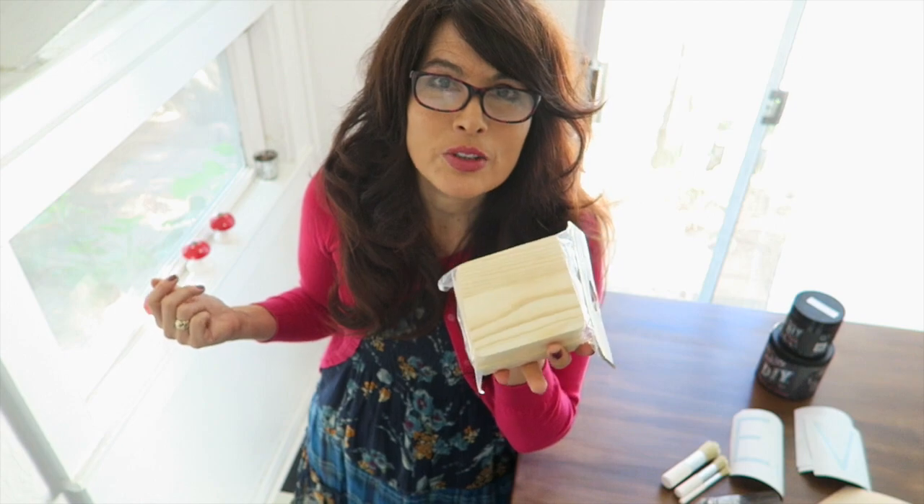Love is a puzzle. Love is a game. Love is something that you definitely need coasters for.